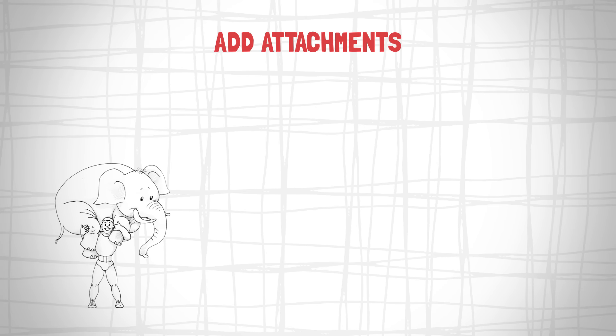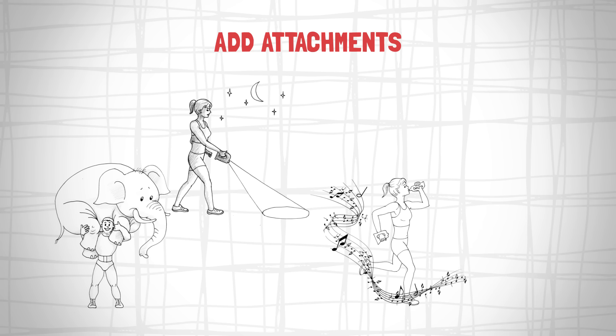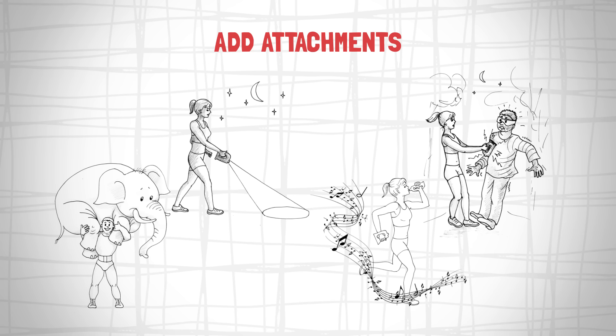Add attachments: weights to build muscles, a flashlight to see and be seen, a Bluetooth speaker to jam down the road, and a stun gun for personal safety.